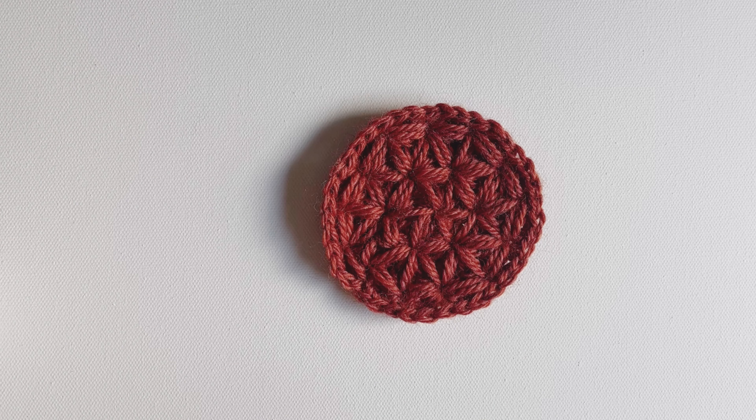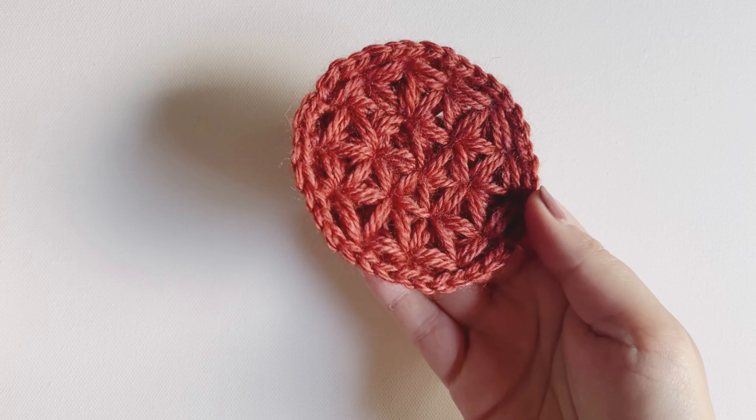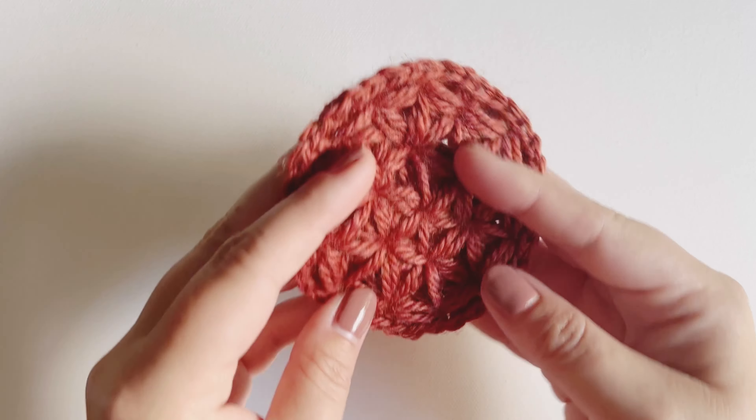Hi there, I'm Taylor Bento, the owner and creator of Bags by Bento, and today I'll be showing you how to crochet my fall leaf coaster pattern. Grab your stuff and let's dive in.